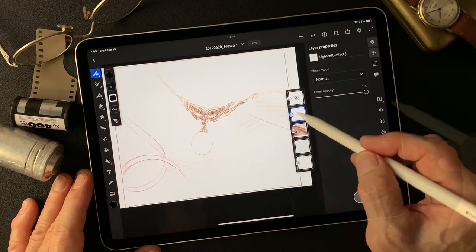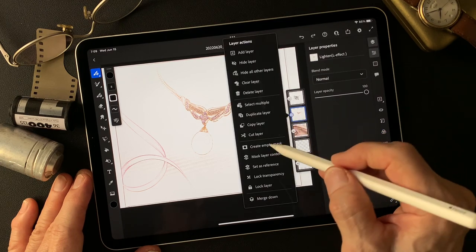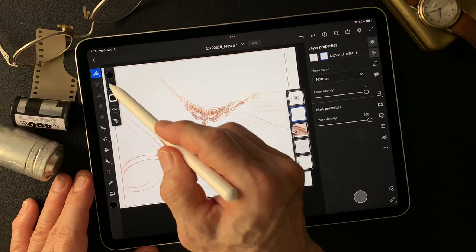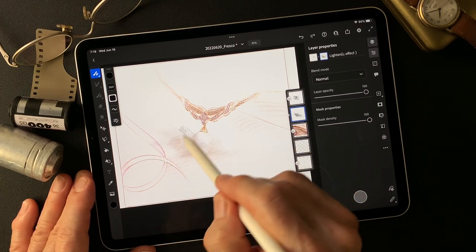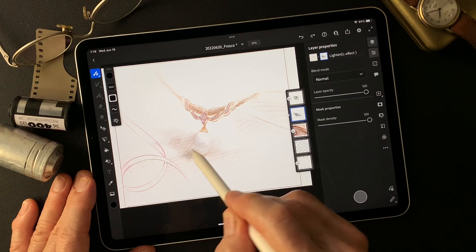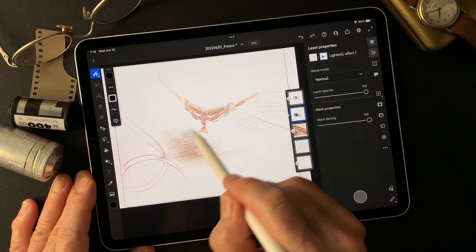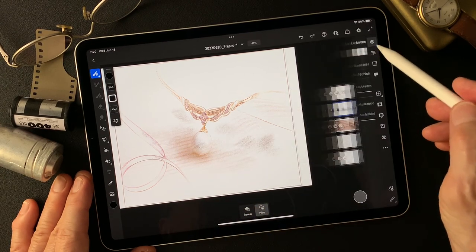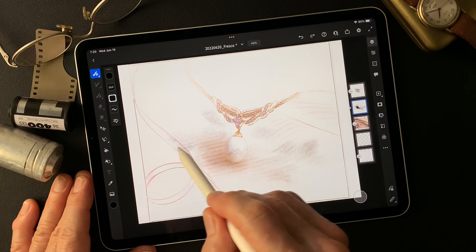I'm going to make a mask on this nice pastel color base image — the lighten luminosity effect layer. Create empty mask, now reveal with dry media pastel square brush. I think I like this real soft touch. The main light comes from right behind, so I'll make some shadow on this side. Then I may add some watercolor shadow — some blue and orange color. I think I'm going to go with this really nice soft touch illustration with some colors.